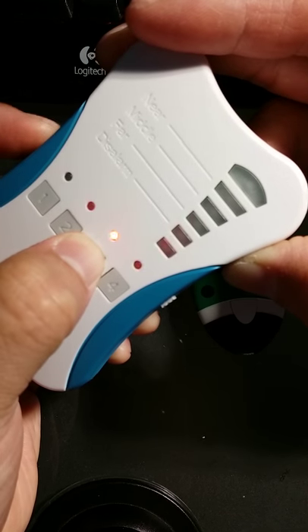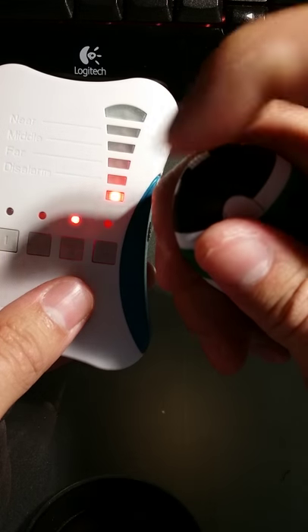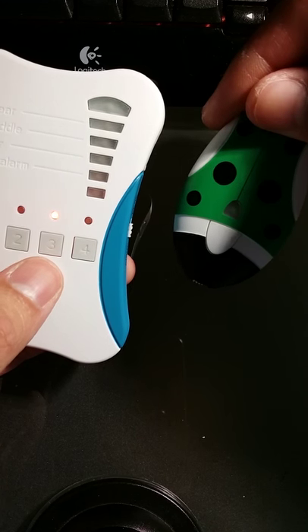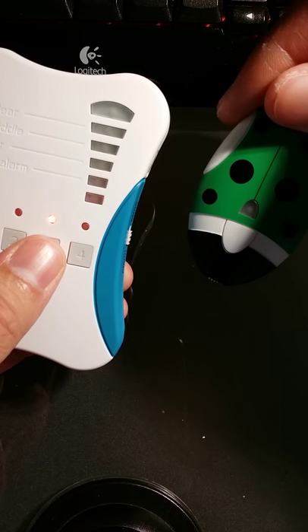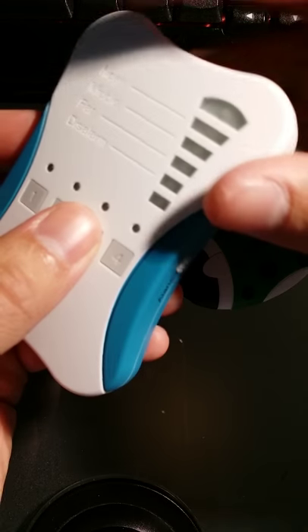Turn it on — one, two — let go. This means it's in pairing mode. Turn it to the left and let it connect. Now you'll see that I may have done this too slow, so that's fine. Turn it off, turn it off, try again.